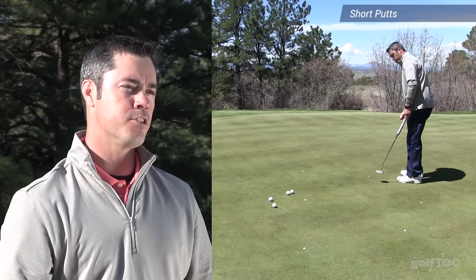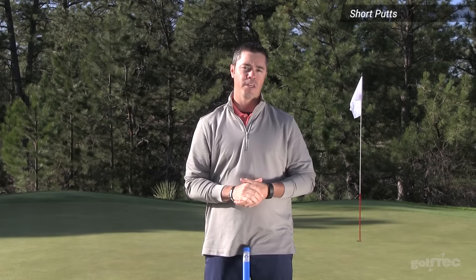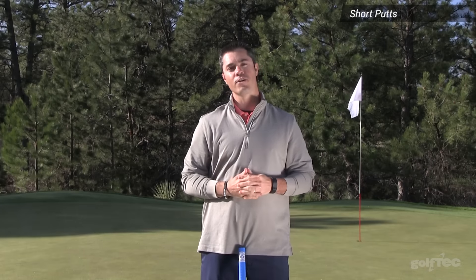Practice this exercise until you're proficient at stopping each putt 12 inches past your mark. If you're still having a hard time with speed control on shorter length putts, please see your Golf Tech coach.